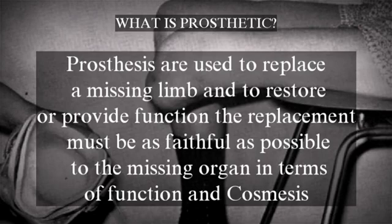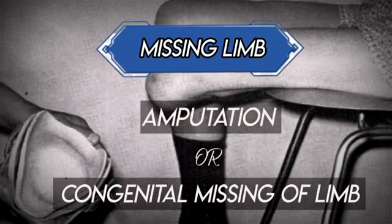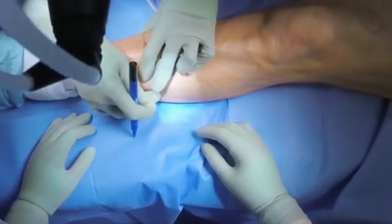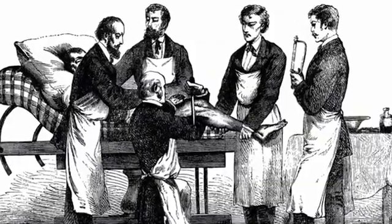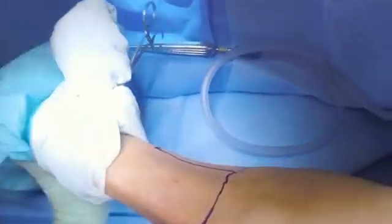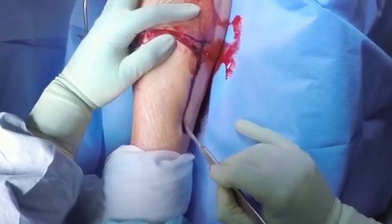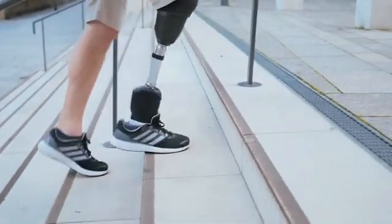The term missing limb denotes amputation or congenital missing of limb. What is amputation? Amputation of a limb is one of the oldest surgical procedures, practiced even in prehistoric times. Amputation is one of the meanest and one of the greatest operations in surgery — mean when restored to where better may be done, great as the only step to give comfort and prolonged life. After this procedure, we have the main role of restoration of the lost function of the limb.